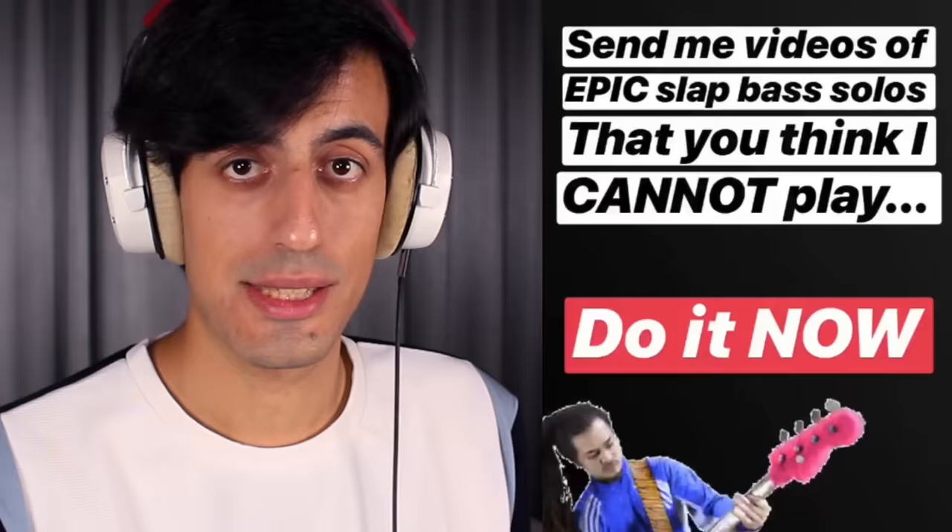You think I'm not good at slap? How dare you say that! I'm gonna prove it to you in this video. Some days ago I asked you to send me epic slap bass solos you think I cannot play. Let's see which videos you guys sent me and I'm gonna slap them all with my bass.